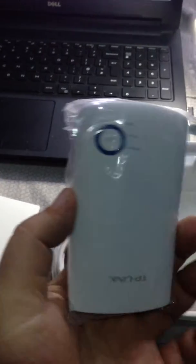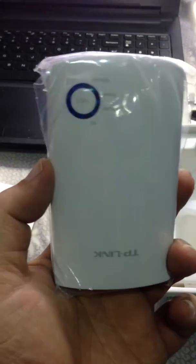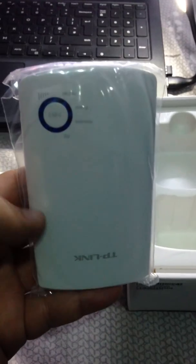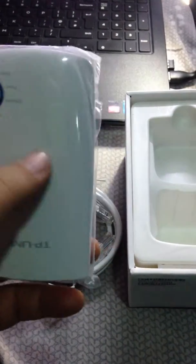Whenever you plug in this device, be careful — do not put it on a generator or any other unstable power source, because if there is any kind of electricity fluctuation it will burst and it will not be replaced under warranty. I have already busted one due to electricity fluctuations in Pakistan, so be careful about it.